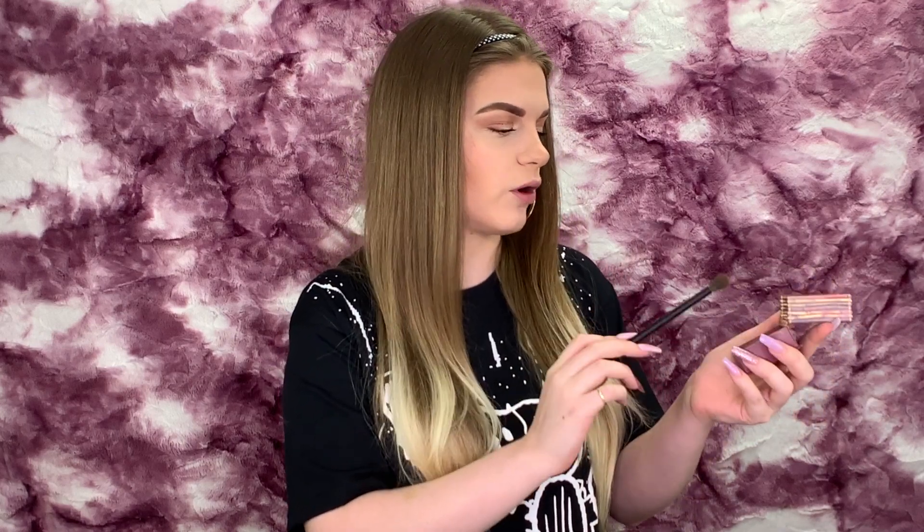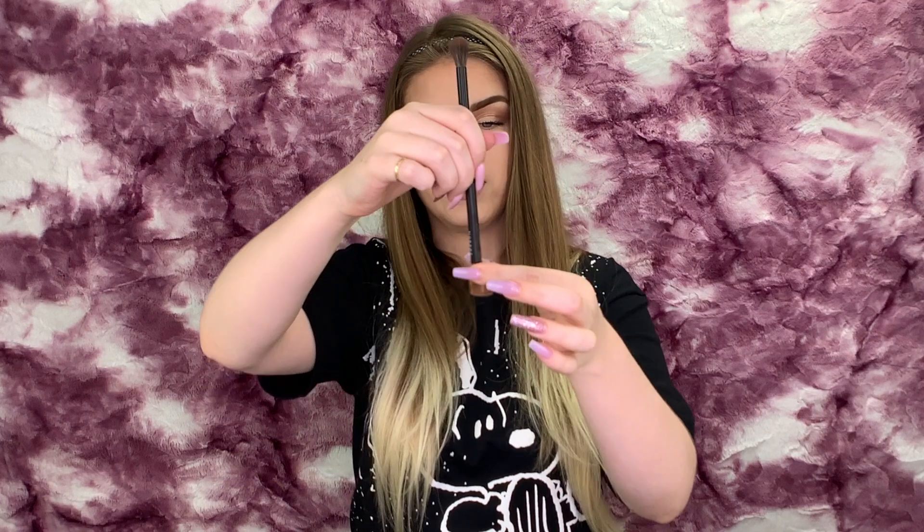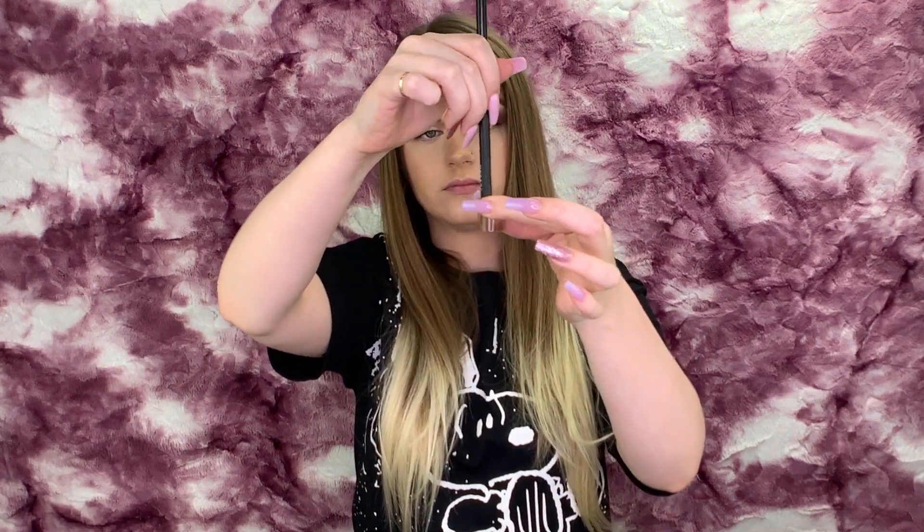Then she took some bronzer — I have the same one — and just went in and gathered a lot of extra product, tapping it in there. I'm going to give it a little mix. It kind of looks like chocolate milk — I'm not going to drink it though. Don't drink setting spray or bronzer, or any makeup for that matter — not a good idea. Then she went and just absorbed all of that with her brush.